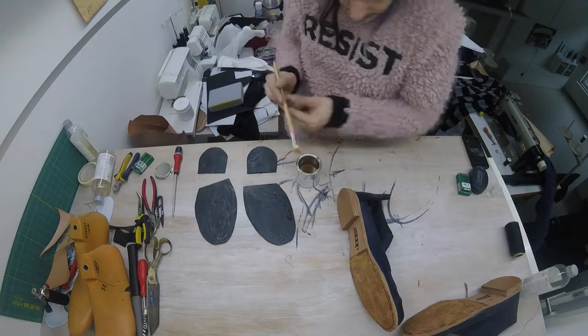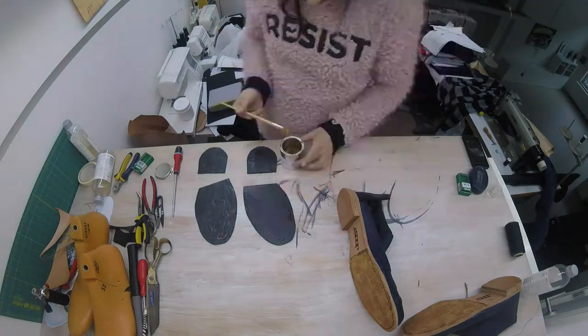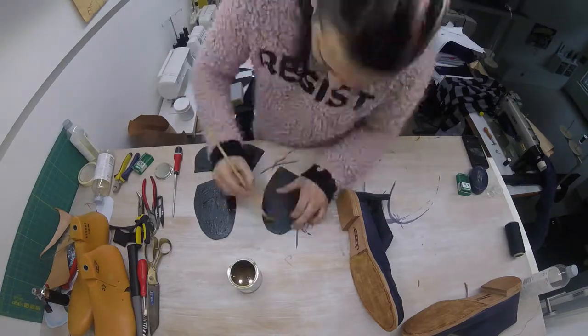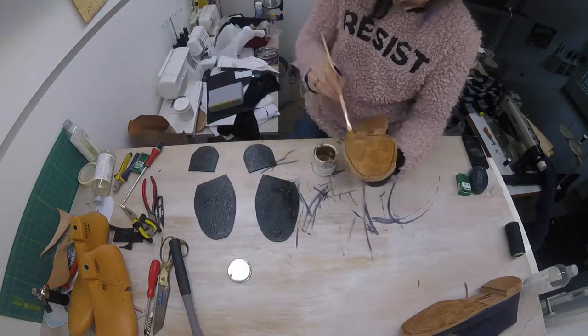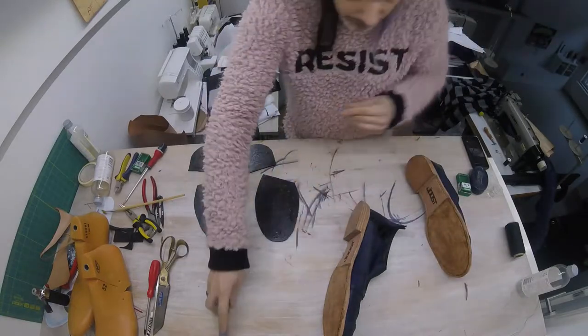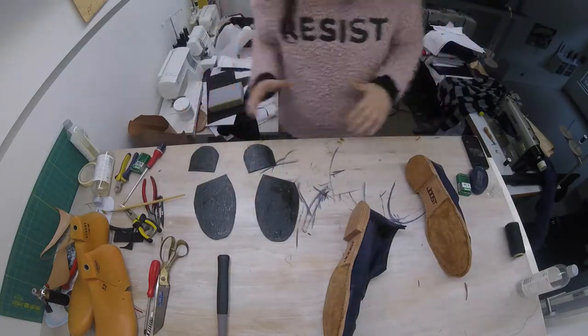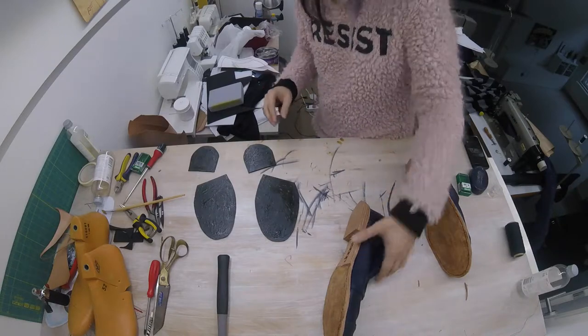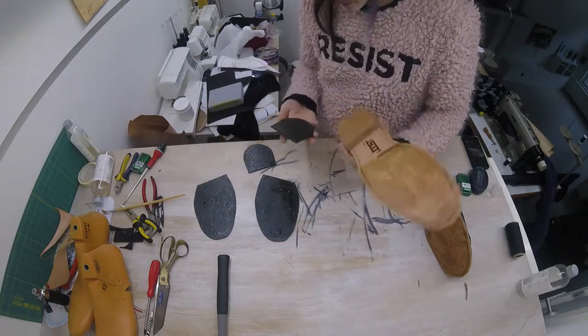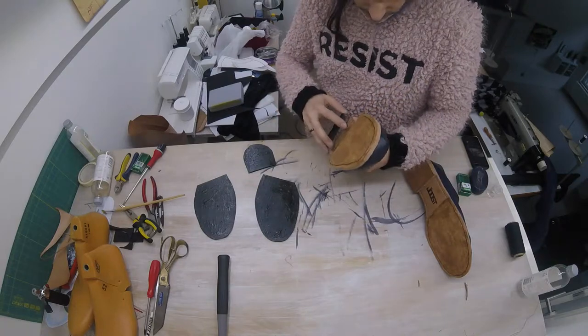Time for a second layer of glue. With our second layer of glue in place, all we have to do now is glue — put the pieces together and press.